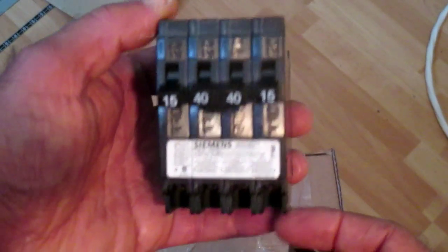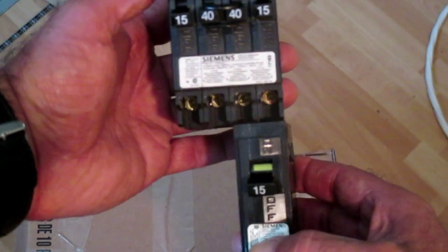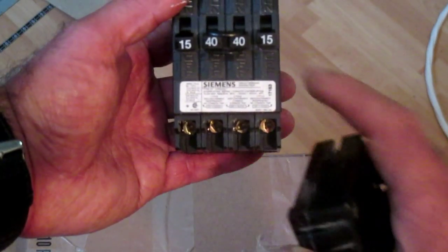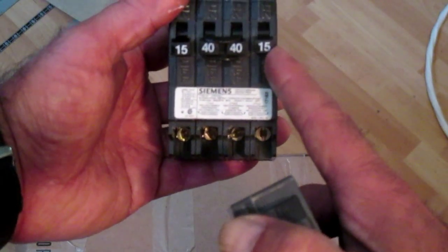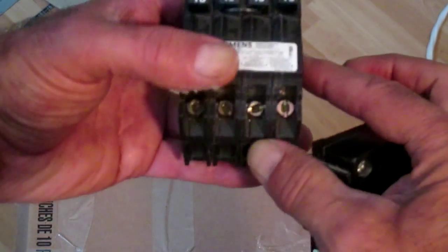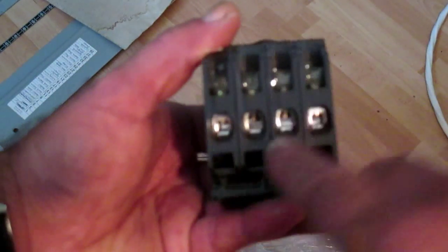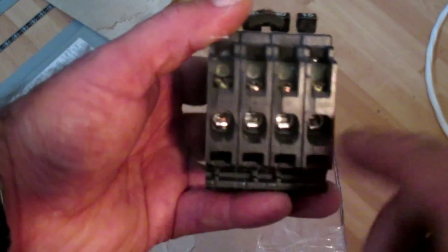This is the fancy new breaker I was talking about. You can see that it takes up two slots. There's our normal size breaker down below. So for two slots in the panel, we're getting a lot of bang for our buck here. We're getting two 40 amp circuits in the middle and two 15 amp circuits on the outside. Here are our terminals right there — those are the screws that we turn clockwise to tighten up. Our wires will go in here, and that's where the actual wires from the stove will go.